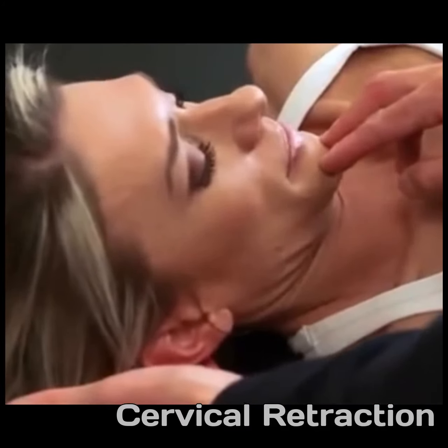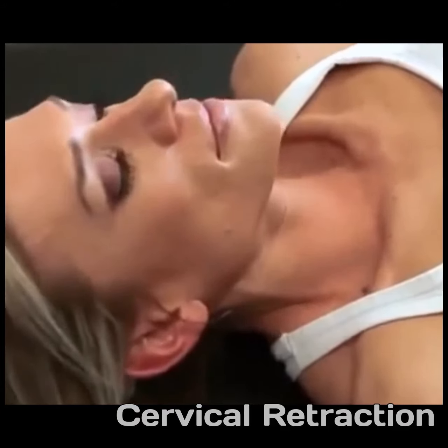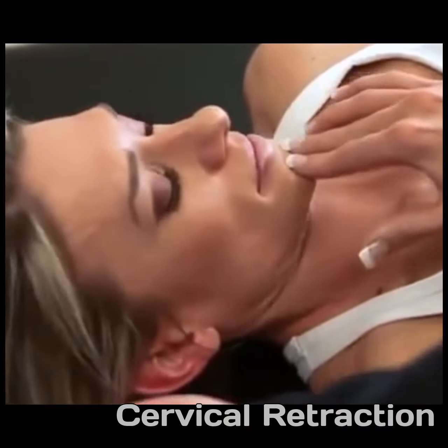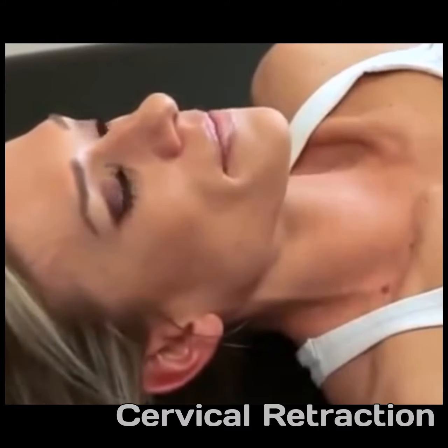For the cervical retraction, lying down on something soft initially, practice tucking the chin down to the chest. Once that's comfortable, pull the chin to the chest without lifting the head and then pull the head back towards the floor into the cushion you're lying on.